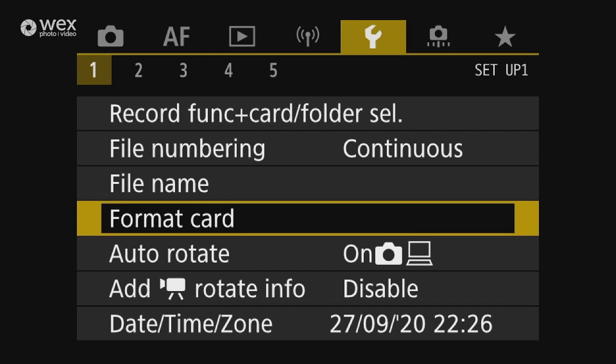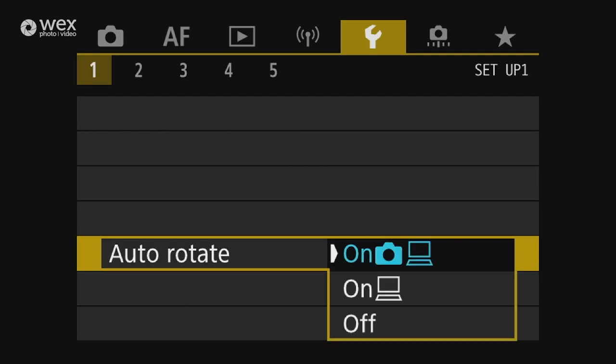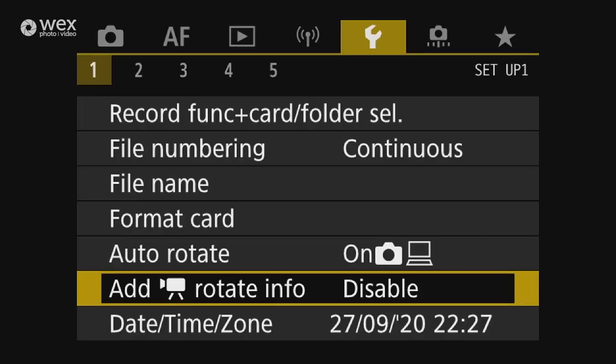Format card is self-explanatory. You can set up auto-rotate — both on camera and on computer — so portrait-shot images display in portrait orientation. I recommend having it on for both: on the computer especially, so the computer knows which orientation the image was shot in. You can also have rotation info automatically added to videos — useful if you're mixing landscape and vertical content for social media.